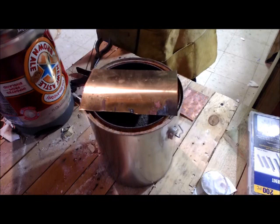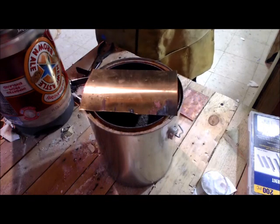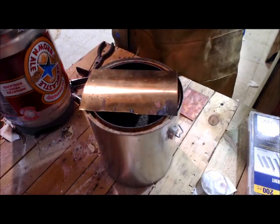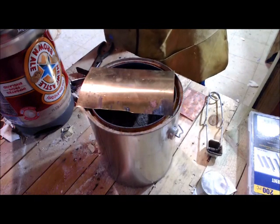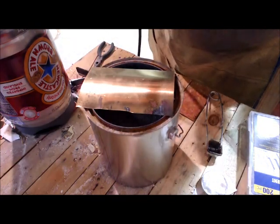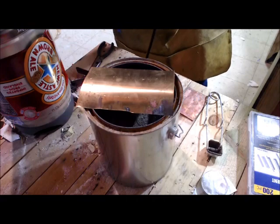We have to take the hardness out of the metal. I talk about this in my 'how to make sheet metal' video — it's called annealing, and it's the same process with brass as with copper. We need to bring it up to a dull red glow and then cool it off. I'm using a MAP gas torch, just like before. You can also use a propane torch.